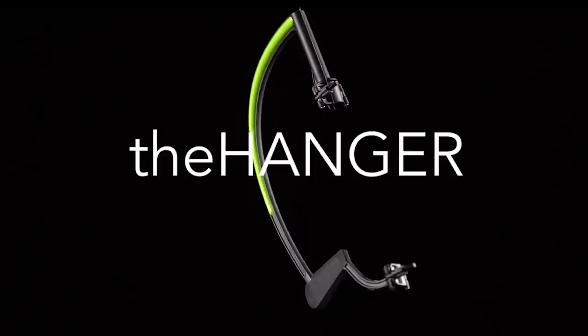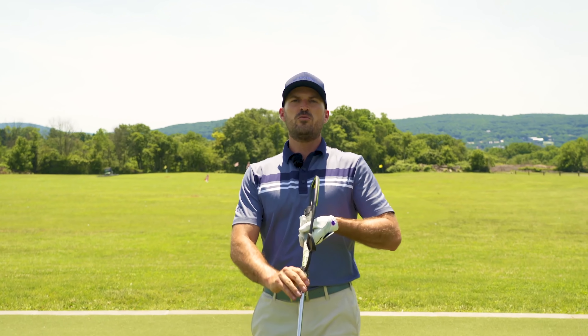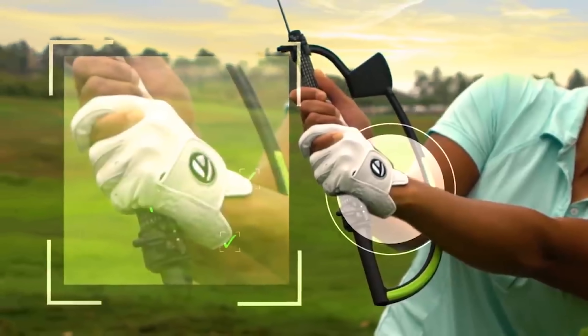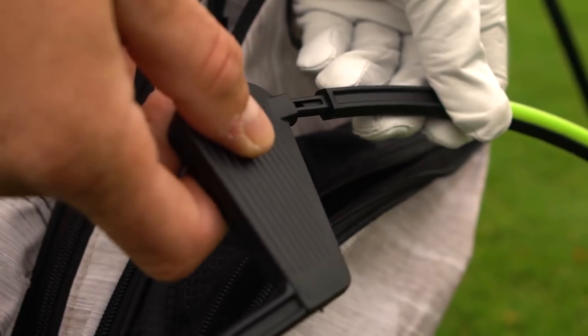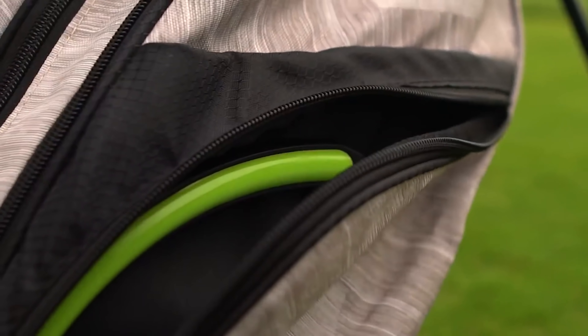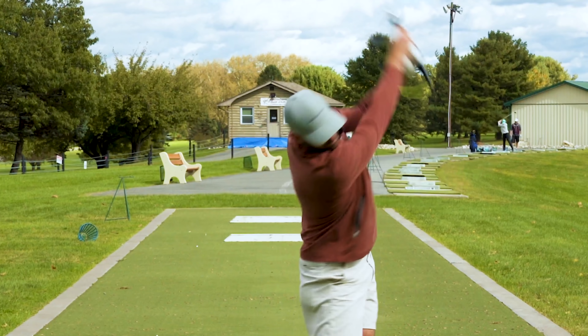Today I want to talk to you about the Hanger training aid. I absolutely love this. I firmly believe that this is good for every single golfer. This Hanger creates and controls what I think is the most important part of the swing, which is the wrist angle. It snaps right on, it takes me probably 30 seconds to put on. I can put it right in my golf bag and best of all, you can actually hit balls with it.